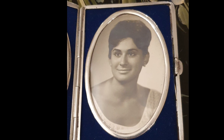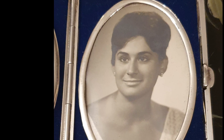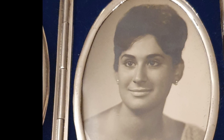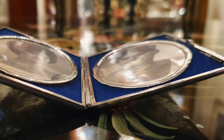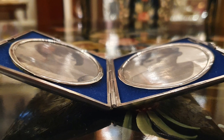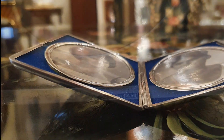El óvalo de la fotografía también es de plata; además, es doble, para que quede totalmente encajado. Las fotografías originales, que no me interesaban ya que es un artículo muy personal, llevaban un celuloide. Y yo también he puesto un celuloide para proteger estas fotografías.